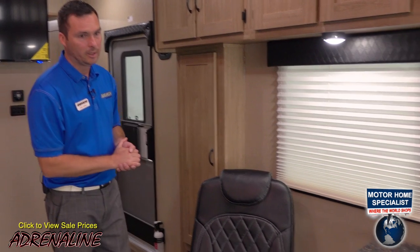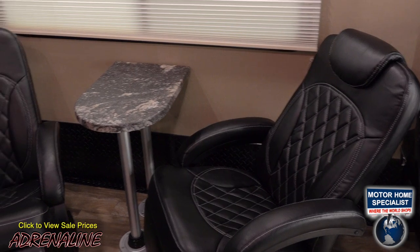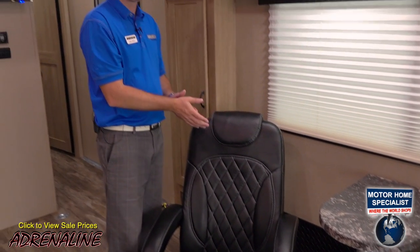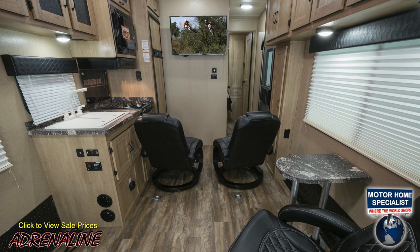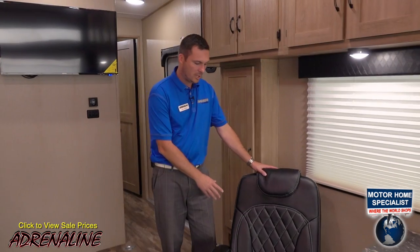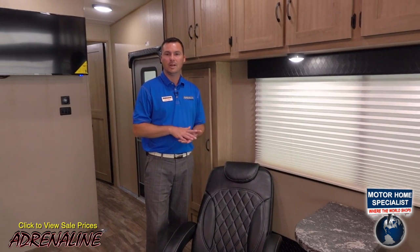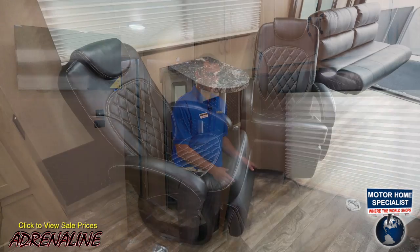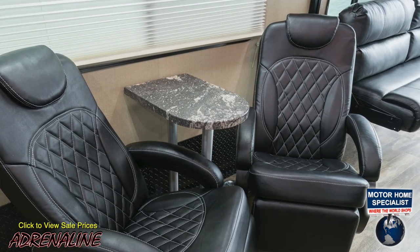Let's talk about these chairs. With Adrenaline we've taken this floor plan and made it more functional. Typically this floor plan would have a permanent wall-mounted sofa by this window, but by removing it we save eight to ten inches of floor storage space and provide more seating with these recliners, which are much more comfortable for viewing the standard 40-inch TV. These recliners swivel, lounge, and recline. There's also a little table here — a nice place to put snacks or drinks while watching TV or entertaining guests.